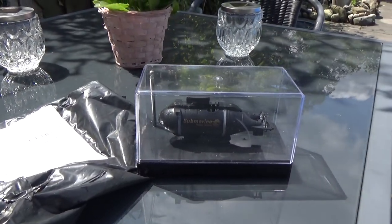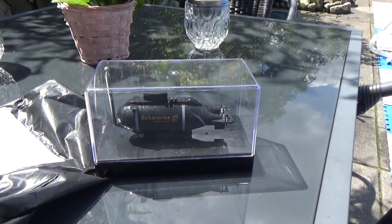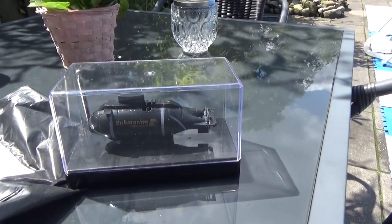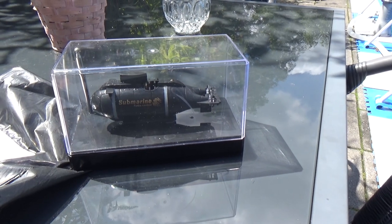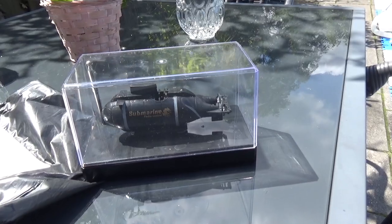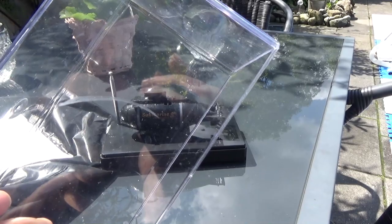Too bad for Banggood that I always keep shipping labels, because I often buy from Chinese sellers and I know the tricks they try to pull on customers — also the stall techniques they often use on eBay to extend the warranty period so that in the end you get nothing.